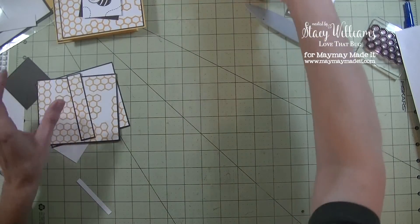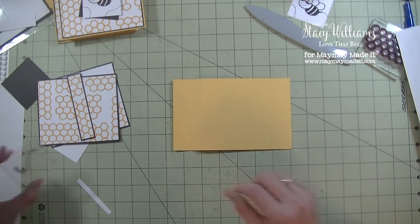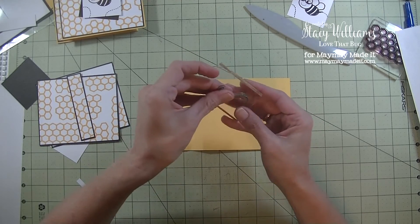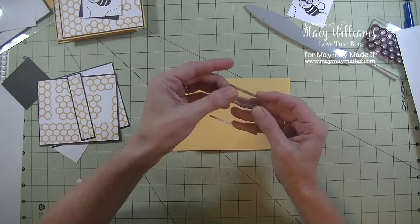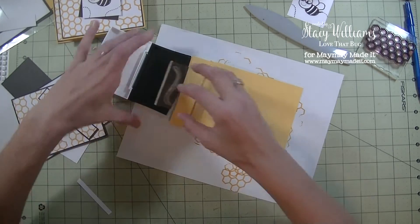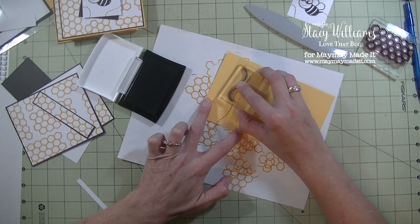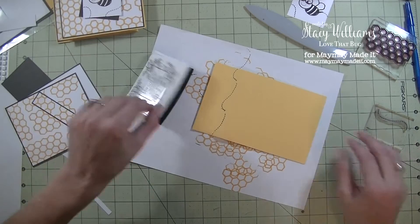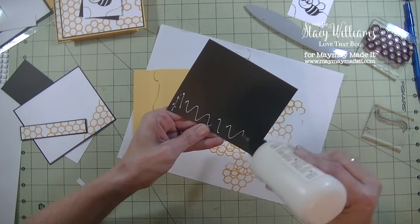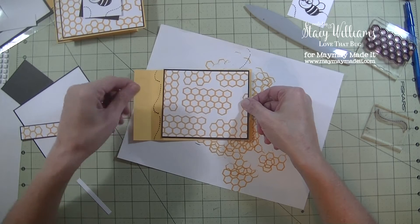Now I'm going to go back to my card base. We have the larger part on the right and the two score marks. I'm going to stamp in that center — grabbing the Bumblebee trail, stretch it out so it's more straight and skinnier, grab the black ink, go back in with my scrap paper, ink this up, and stamp it in the center of that piece just to add something there. Then we're going to take our white front panel with the stamped piece and adhere that down. I love the yellow and black together.